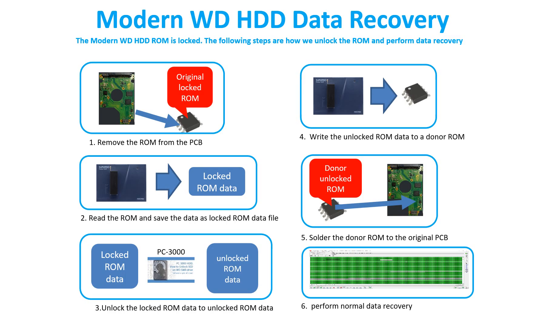Modern WD hard drive data recovery: The modern WD hard drive ROM is locked. The following steps show how we unlock the ROM and perform data recovery. Step 1: Remove the ROM chip from the PCB. Step 2: Read the ROM and save the data as a locked ROM data file. Step 3: Unlock the locked ROM data to an unlocked ROM data using PC3000, a professional data recovery tool. Step 4: Write the unlocked ROM data to a donor ROM. Step 5: Solder the donor ROM to the original PCB. Step 6: Perform the normal data recovery.